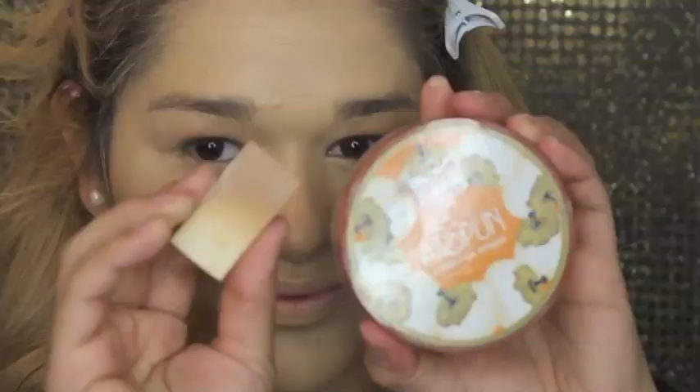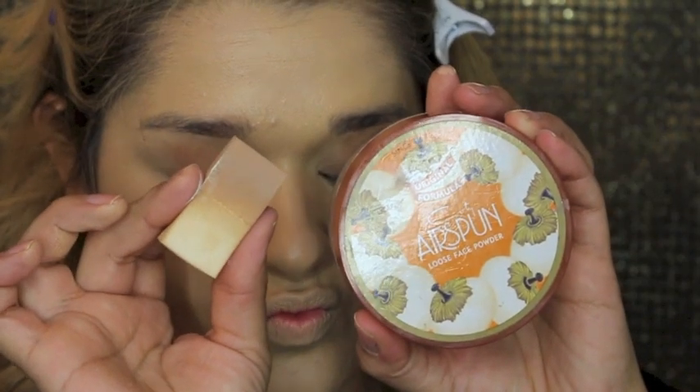So to conceal those under-eye circles I went in with the Maybelline Master Conceal and I just placed it underneath my eyes with my fingers to warm up the product, and I finished it off by blending it with my brush. Then to set everything I went in with my Kodi Airspun Powder, which is amazing, and I baked that face.